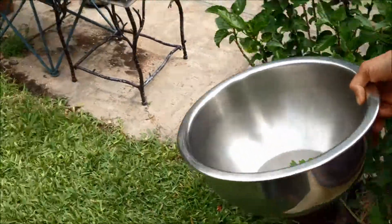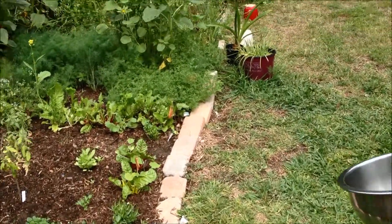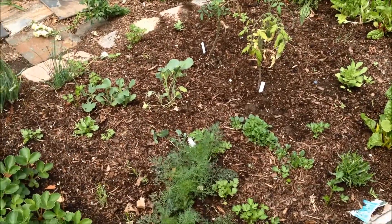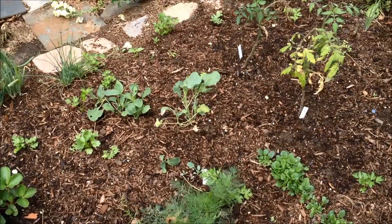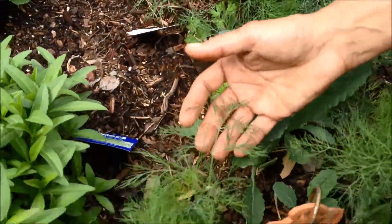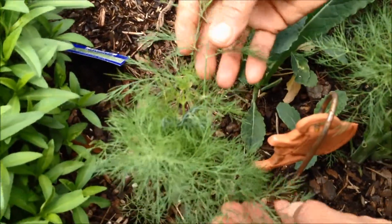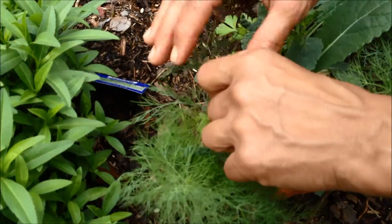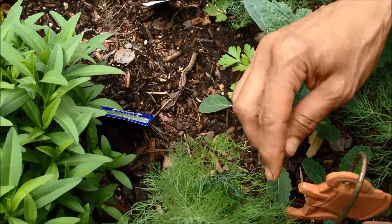Now I'm going to show you the greens and herbs I'm going to use. The first important one is dill — in grape leaves you always have to have dill. I have to be very careful with my dill because I have a butterfly that comes every day and puts eggs on it. So I want those eggs to stay alive, and I'll pick the leaves that don't have the butterfly eggs.